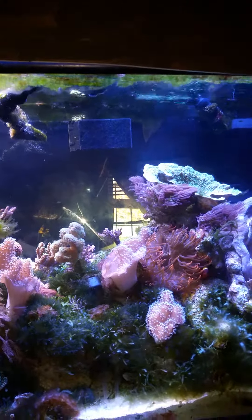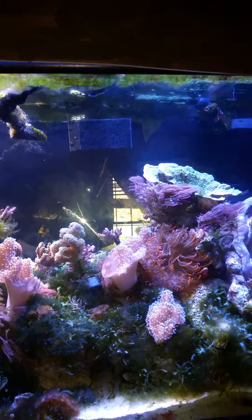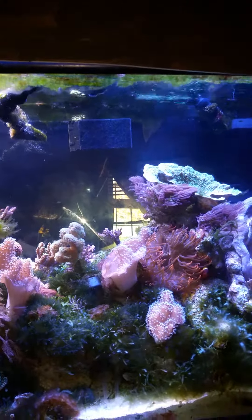It was my lighting also. I have the GHL matrix LED lights. One of the projects I had on it had too much pink, and of course pink causes algae to grow. Now this is boryasis, I believe.